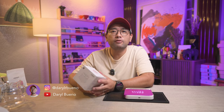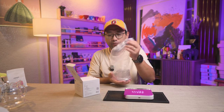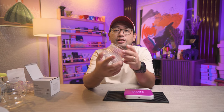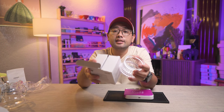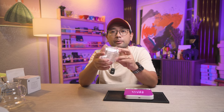Today we're looking at the Zero Variable Speed Dripper. I did an unboxing video before — I'll put the link up here. It's only now that I've been able to see and play with these new drippers. As the name suggests, it has the ability to do an immersion brew, just like the switch that you can turn on and off for your drawdown.